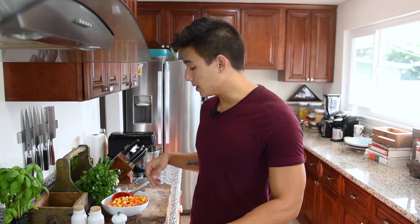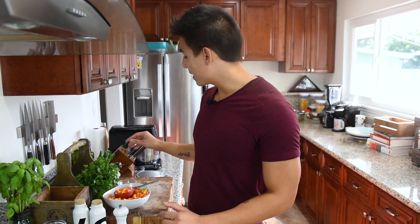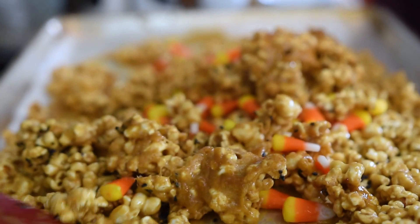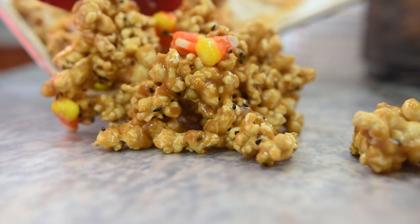So our popcorn is out of the oven and before the caramel sets completely, I'm going to add a half cup of candy corn. And to keep with that Halloween black and orange theme, I'm going to add a half tablespoon of black sesame seeds — these are totally optional. Then we're going to give this one last good mix, put it on another piece of wax paper on the counter to let it completely cool and then break apart.